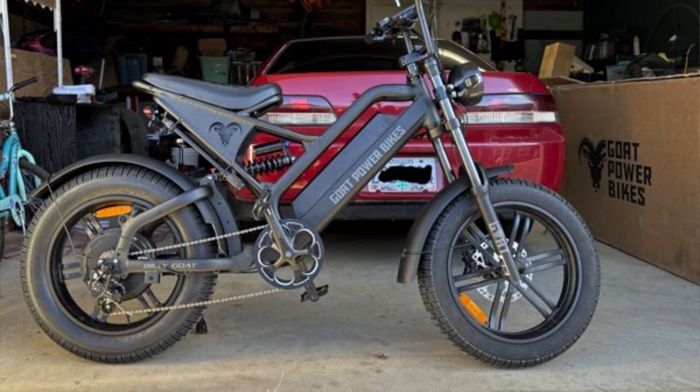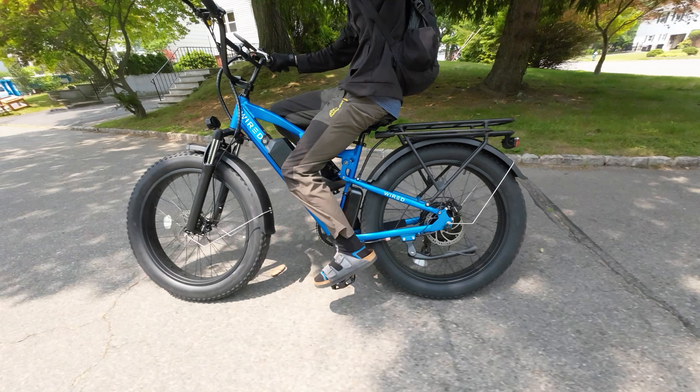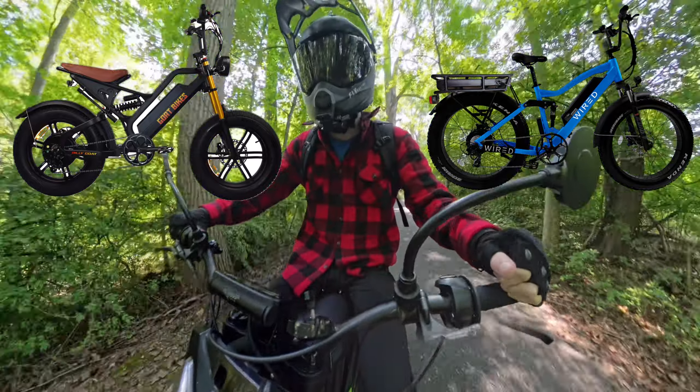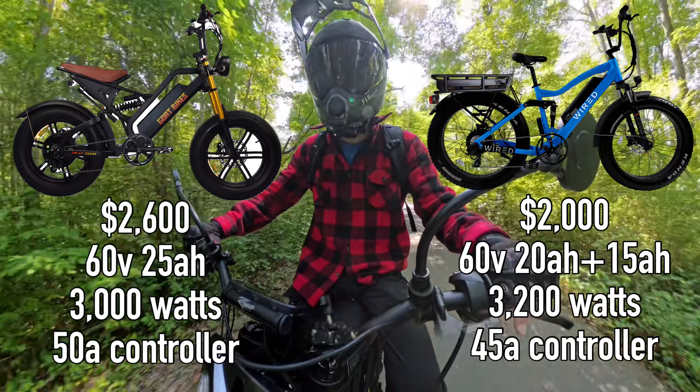The other big difference is the seat. You can see that the Billy Goat is more of a proper e-bike design, whereas the Wired Freedom is like a regular bike with batteries and a motor strapped onto it — and thus it has a regular bike saddle, which I never found to be very comfortable. The Billy Goat has a much larger, comfortable bench-style seat. I've used many bikes with this configuration and it's often way more comfortable than a bike saddle. So the Billy Goat, with more reasonably sized wheels and a more comfortable seat, has a solid edge over the Wired Freedom.